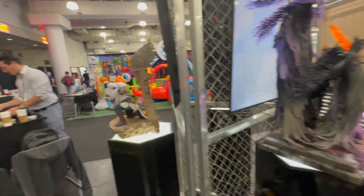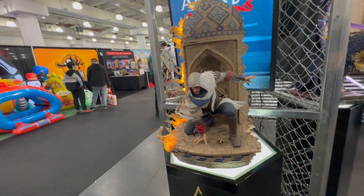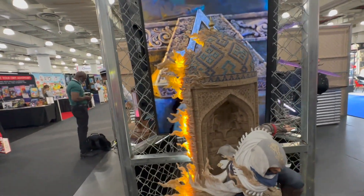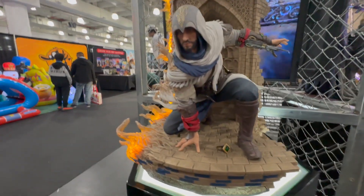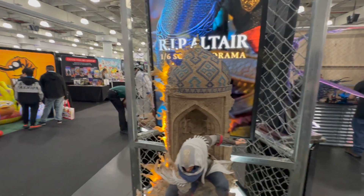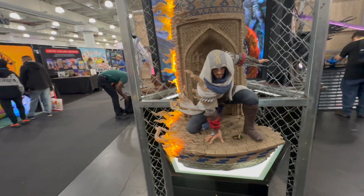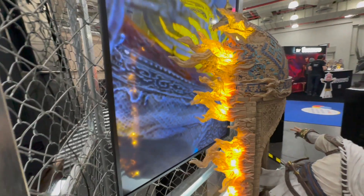Last but not least, we're checking out Assassin's Creed. There's a great display with the titular assassin — flame effects coming up on the side of the dome he's on, a retractable blade in his arm, and a lot of great detail that makes it look like he's hopping right out of the game. This is Altaïr, the original assassin from the first game, who made appearances in other games as well.